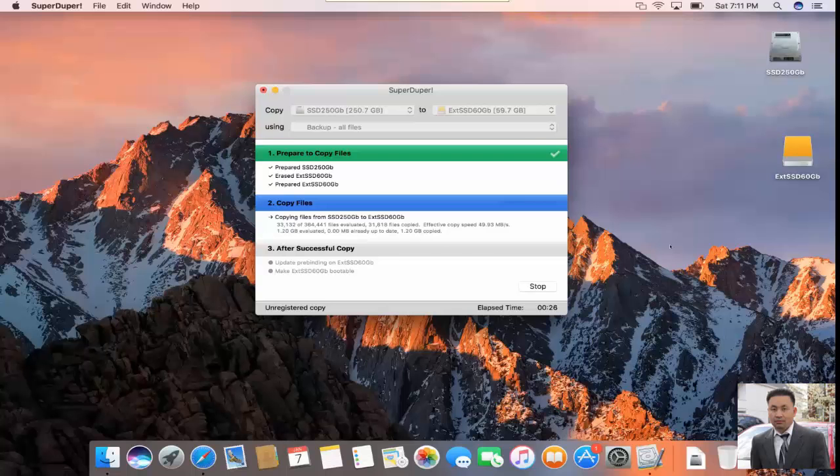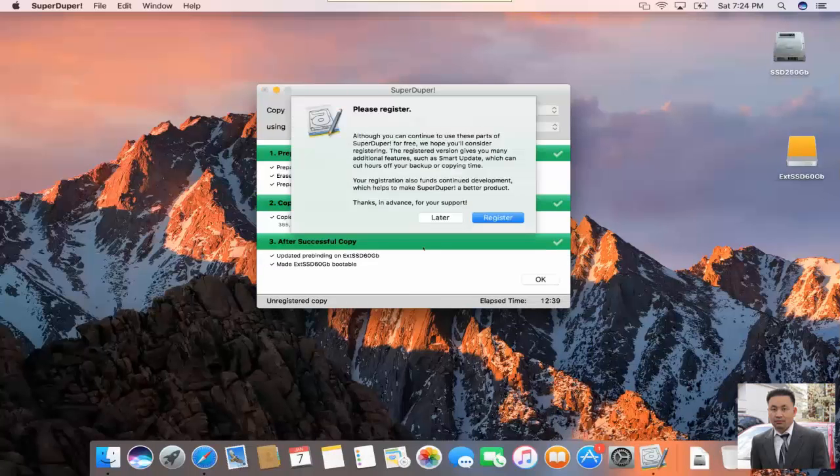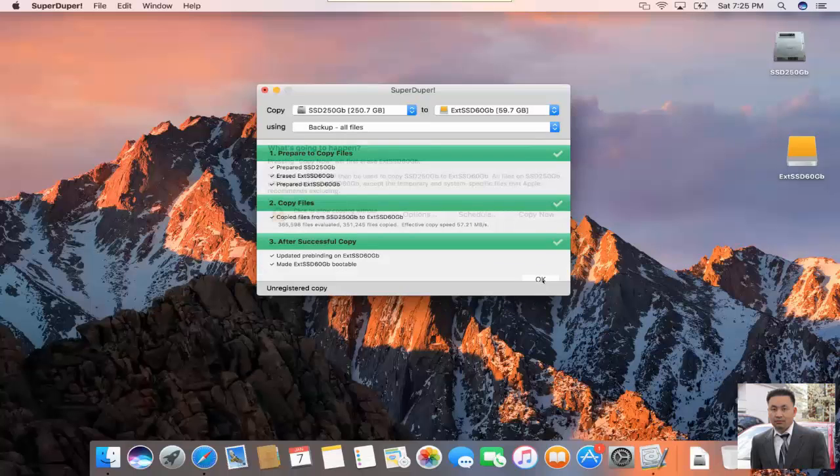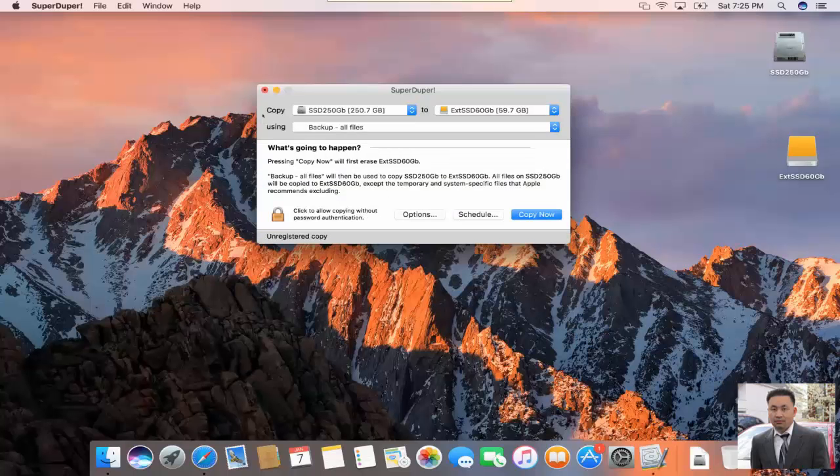Okay, it's done. If you want to register, that's fine — in this case I'm going to click Later. Then click OK. That's it, it's done. Close the window. The next thing you need to verify is which hard drive we're booting up from.